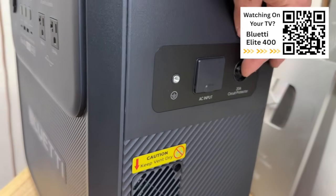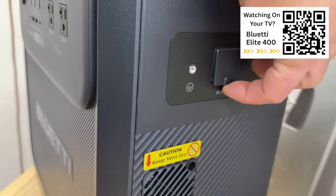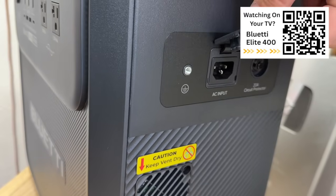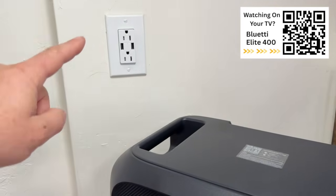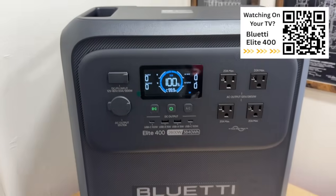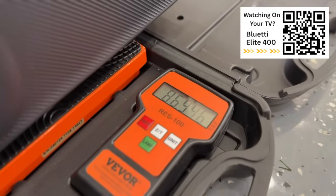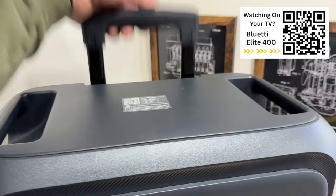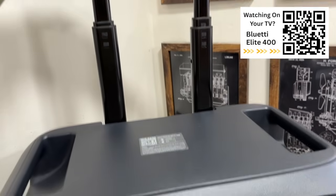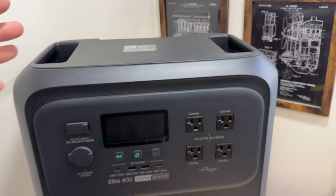Over here on the side we have our circuit breaker — it's a 20 amp that we can push back in if we overload the system. And of course we have our charging port right here that just plugs into a regular 110 outlet to charge. This power station weighed in at just under 87 pounds, so it's a pretty big power station. But again, we have this ergonomic handle and wheels like a suitcase design, and we also have handles on the side so I can easily lift and move it around.